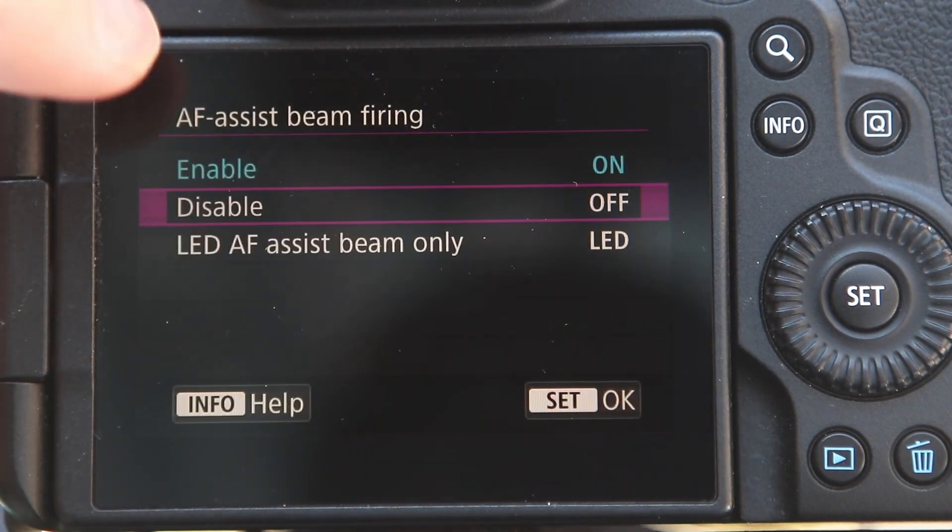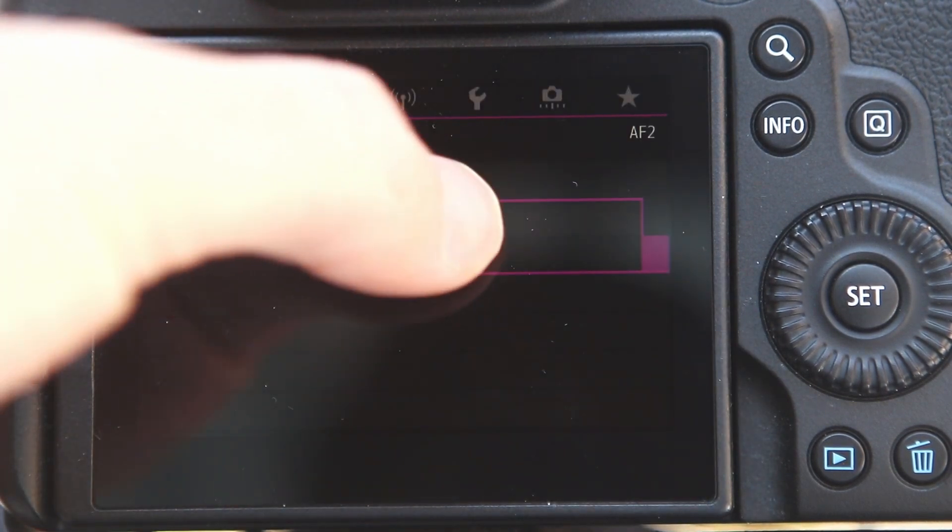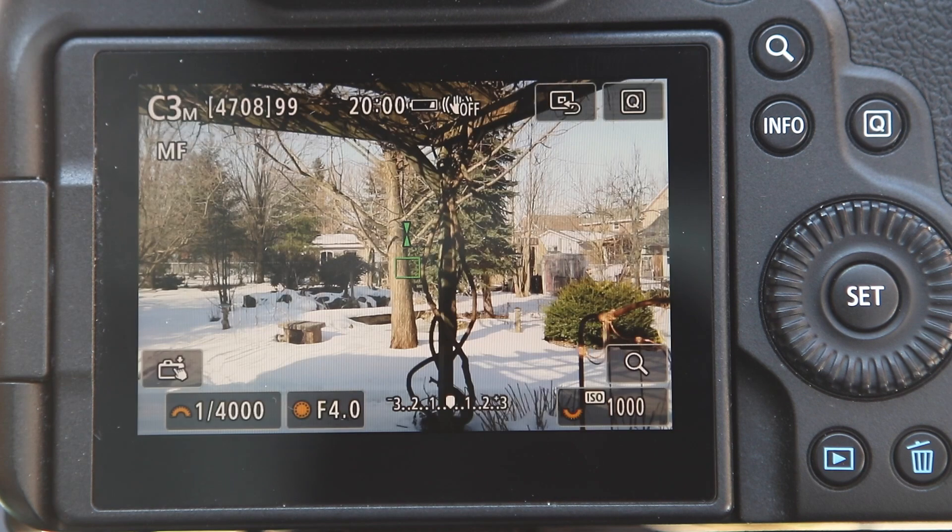Focus Guide — on. And then it'll pop up too when you're doing, if you want to use manual focus for your photography. And that's it.